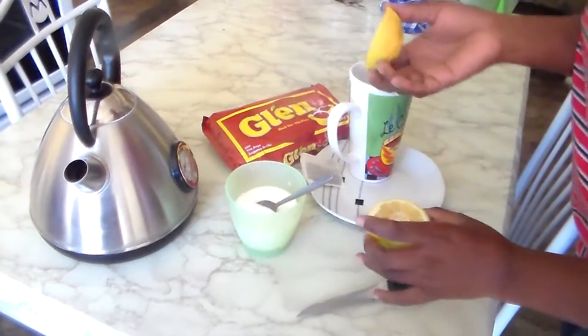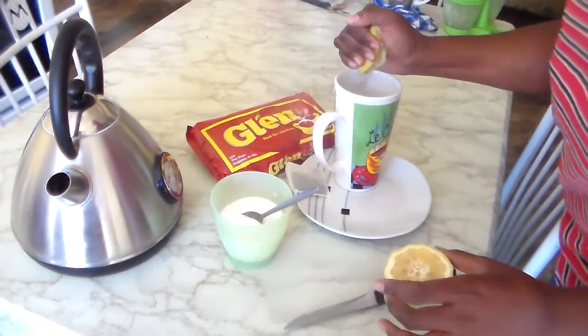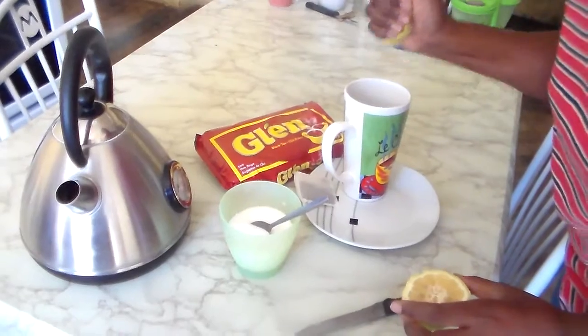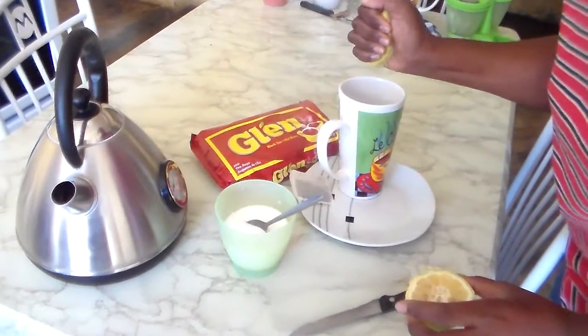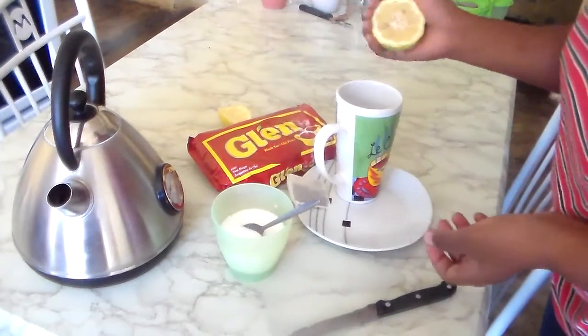I'm just going to use this piece of my lemon. I have a very firm hand, so I like a lot of lemon in my tea. Then just a little bit — meaning one.